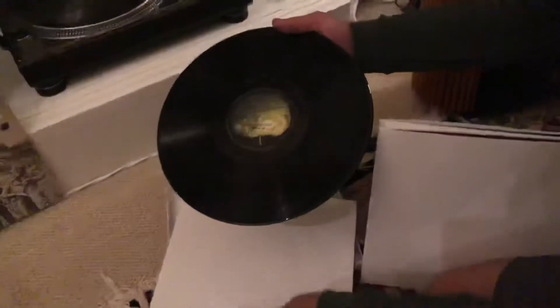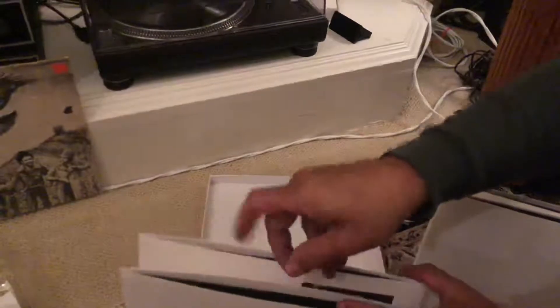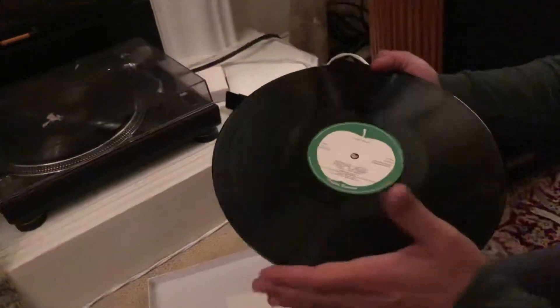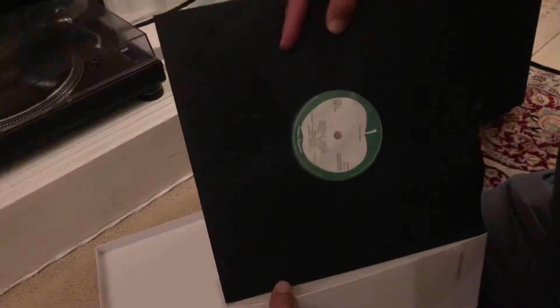I'm going to put this back in. And similarly the second LP — over there. And these are the Escher Demos, two LPs of those. Again, very beautiful, very nice 180 grams, and a slightly different insert just to distinguish these from the main LPs.